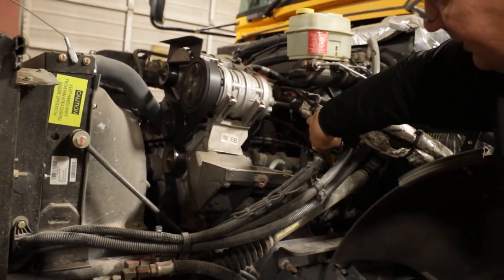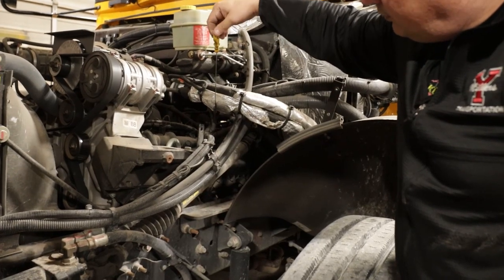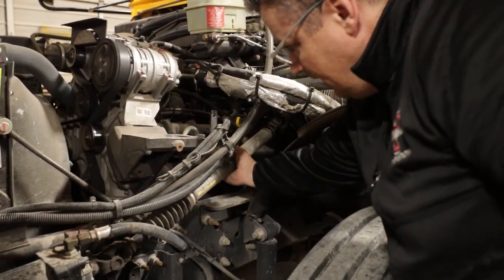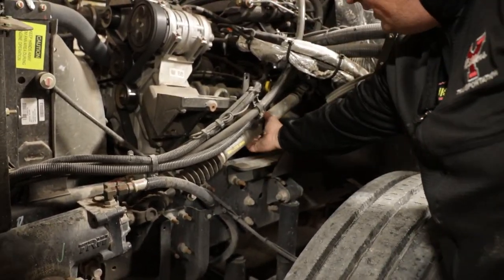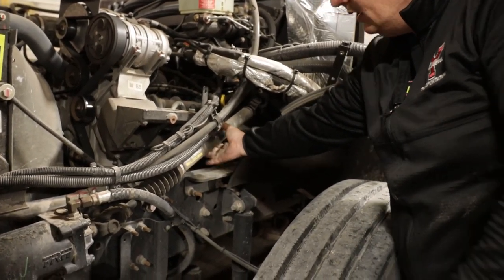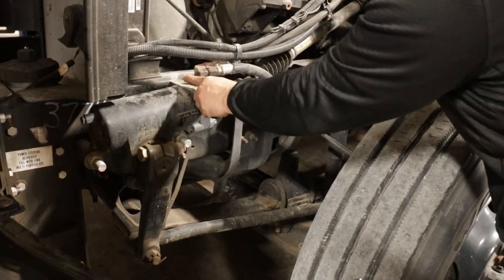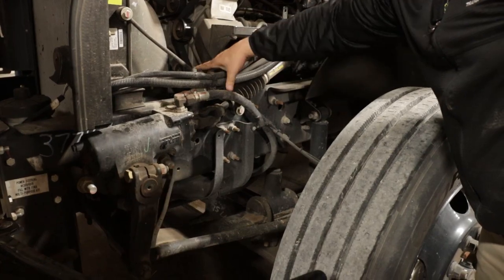Next, I'm going to come down to my engine oil dipstick, making sure it's at the proper fill line or full. Next, I'm going to come down to my steering column. I'm going to make sure it's not broken on either end and that there is no more than one inch of play in the steering column. Next, I'll follow the steering column down to the steering gearbox. I'm going to make sure it's securely mounted, it's not cracked, there's no leaks, and the attached hoses are also secured and not leaking.